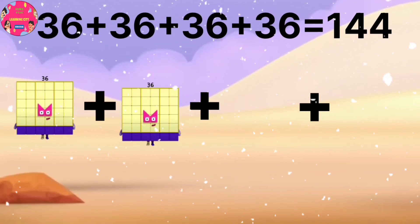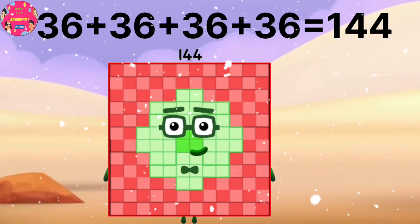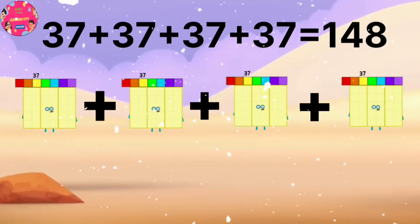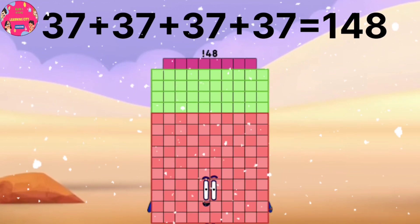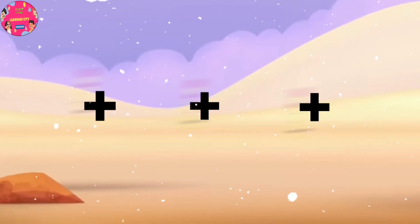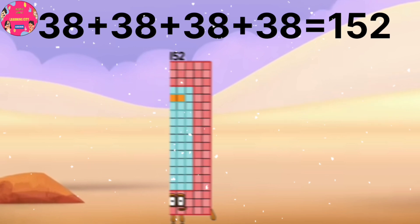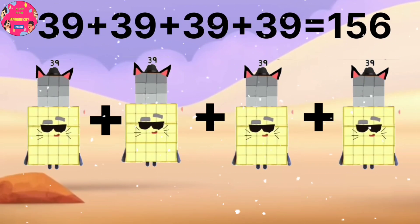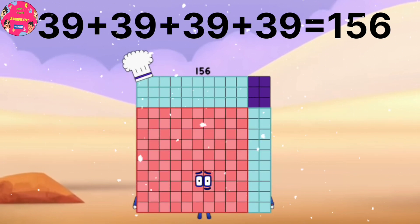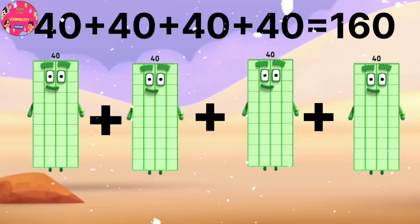36 plus 36 plus 36 plus 36 equals 144. 37 plus 37 plus 37 plus 37 equals 148. 38 plus 38 plus 38 plus 38 equals 152. 39 plus 39 plus 39 plus 39 equals 156. 40 plus 40 plus 40 plus 40 equals 160.